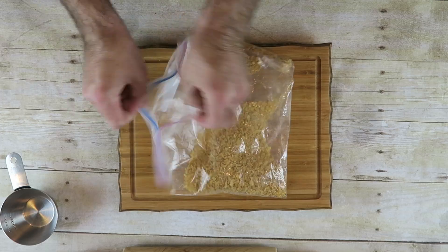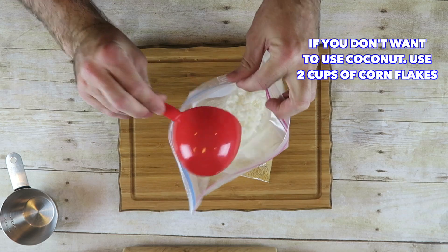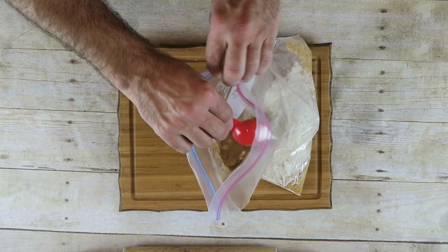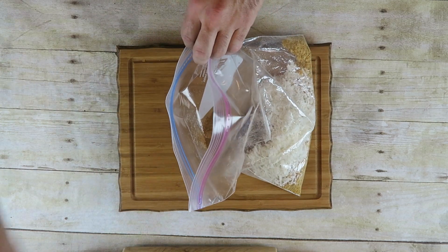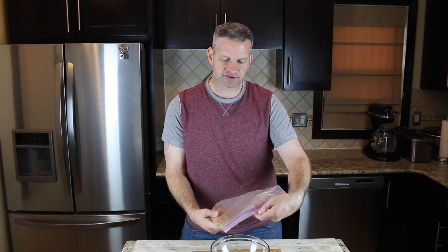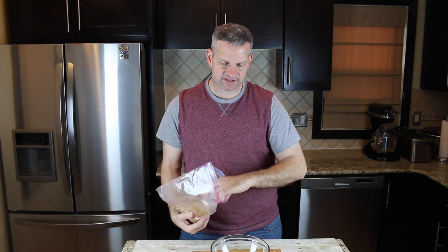we're going to add one cup of shredded coconut. Then we're going to add one tablespoon of cinnamon — this is just regular ground cinnamon. And we're going to give it a good mix. When that's all been mixed up pretty well, we're just going to open up the bag and pour it out into this bowl.